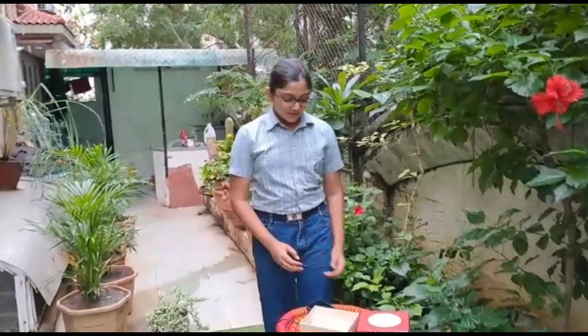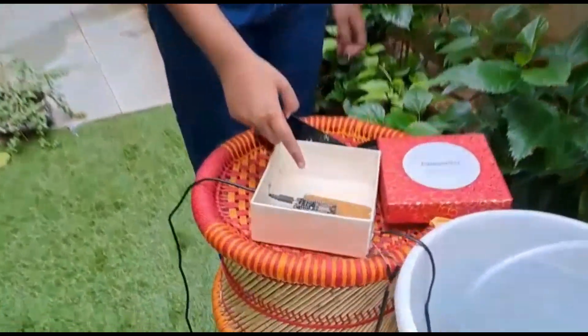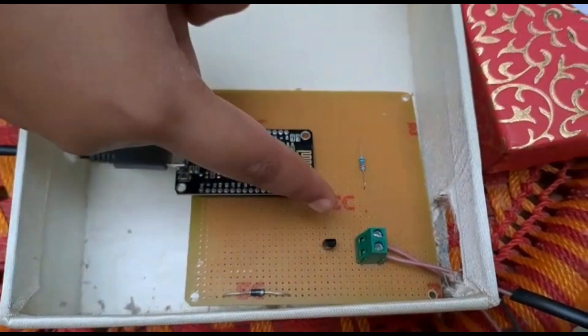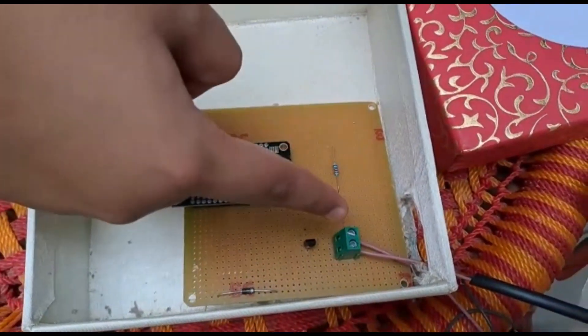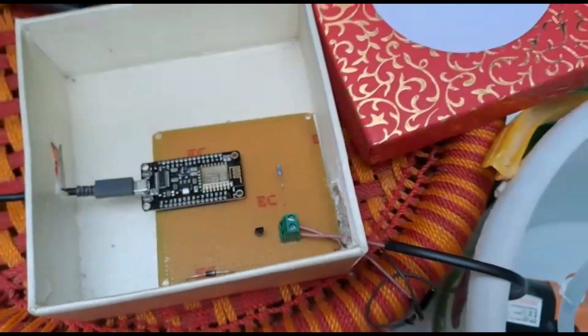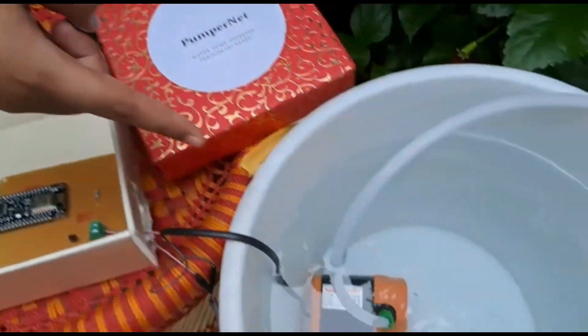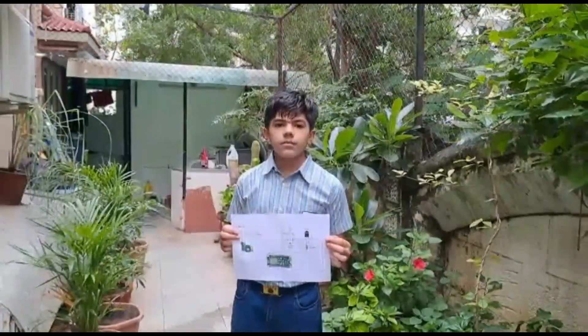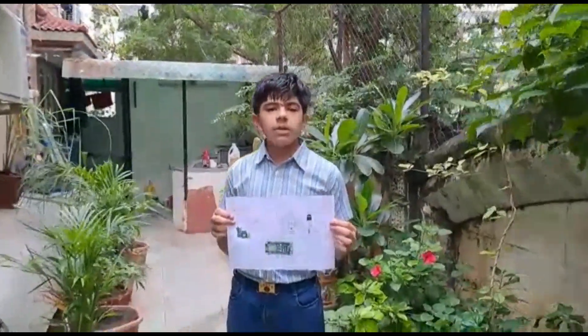We have used a NodeMCU ESP8266, a relay, a diode, a transistor, a resistor, a 2-pin wire terminal connector, a Wi-Fi dongle, and a water cooler pump. We made this entirely ourselves with the help of coding and soldering. This is the circuit diagram of Pumpernet.